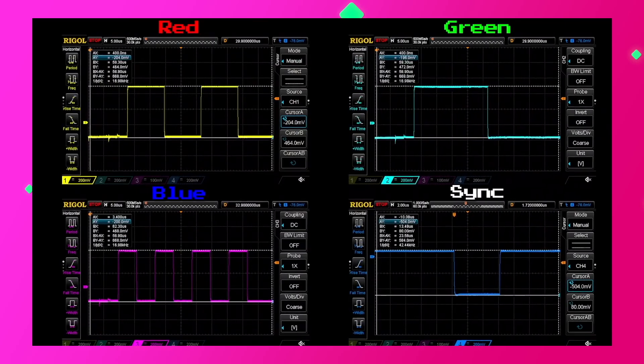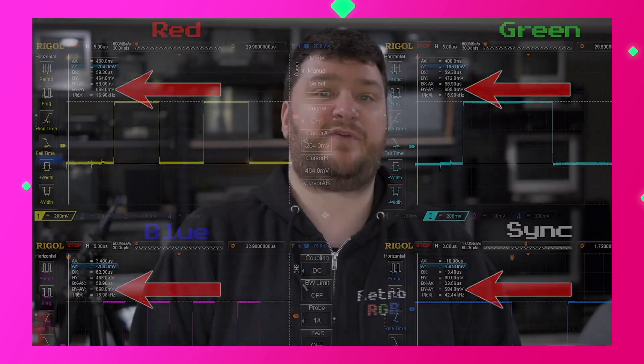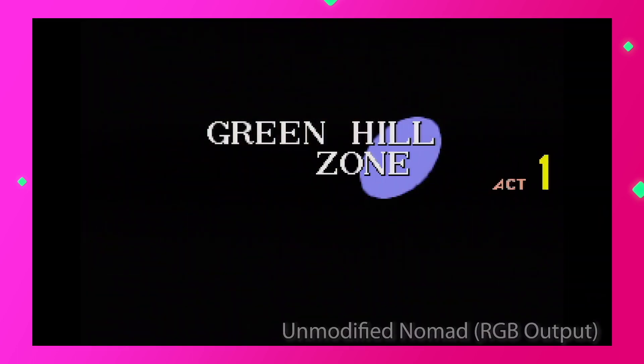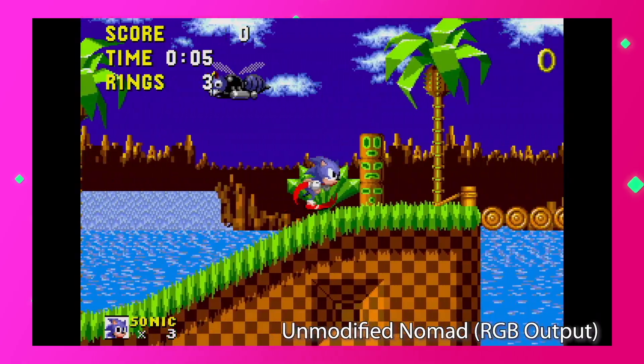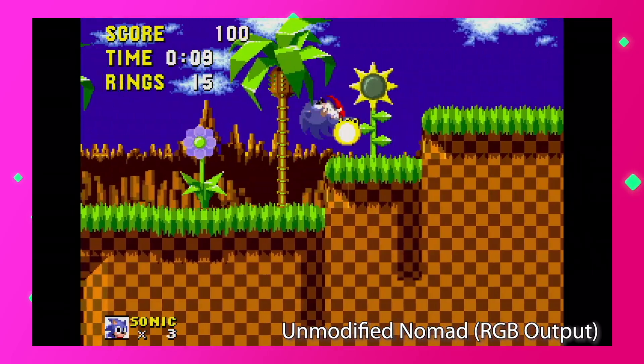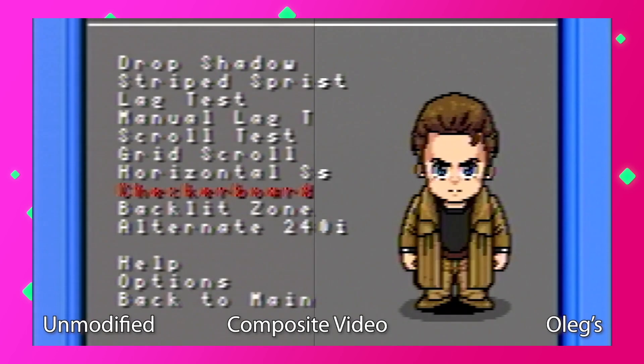Hey everybody, Bob from RetroRGB here. Tito was nice enough to send me the Nomad both before and after the mod, and I was able to do before and after comparisons. Oleg's mod is perfectly safe to use with all video output options at the same time as the internal built-in screen — the video voltage is correct, the sync voltage is correct, and it's totally safe to use any combination of external screen with internal screen mod simultaneously. The video quality was excellent. This model of Nomad didn't seem to have much interference on the video output side even when completely stock, and after the mod it cleaned up even better. Same thing with the composite video side, which is always noisy on any Genesis console — really great to see equal or better than performance on the video side, as well as good safety characteristics.